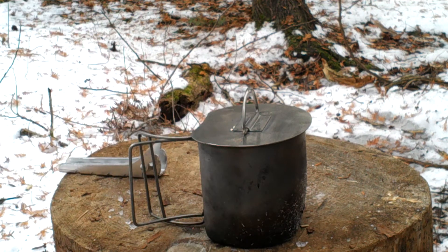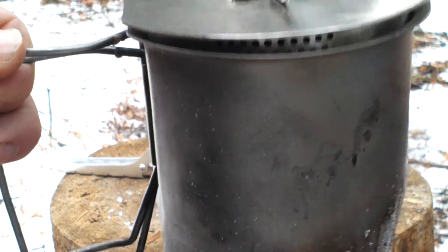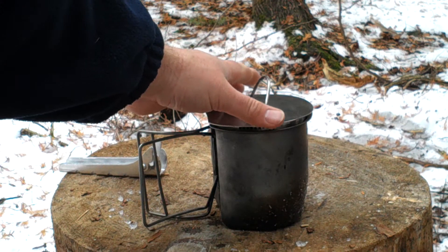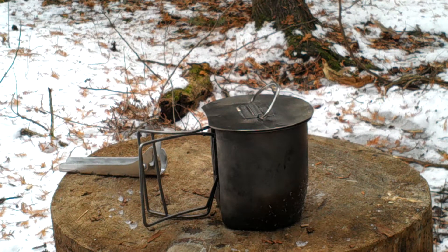Obviously for boil times it's fantastic. It kind of doubles as a strainer — if you just crack the lid open a little bit like so, you've got your holes there and it'll strain out really nicely. I imagine you could cook pasta up in that, drain the water out without losing your noodles — the old cup of noodles and do something like that.